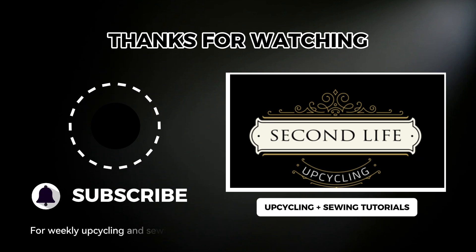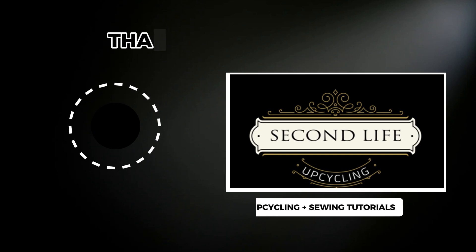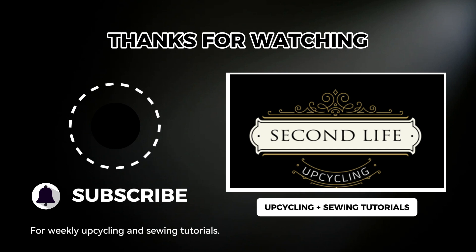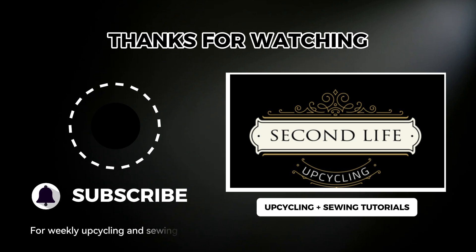Thanks for watching. Let me know in the comments below if you think I should have done this project differently. And if you love thrifting and upcycling and want ideas of what you can do to keep clothing, furniture and other household items from ending up in landfill, make sure you subscribe for updates. See you next time.